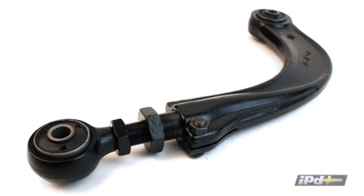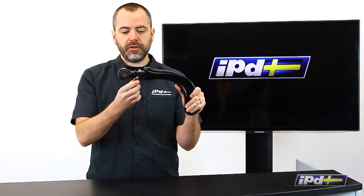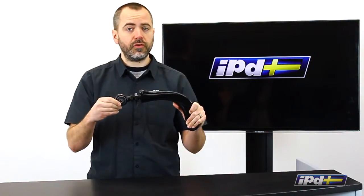What we've got is this cool product from SPC — this is an adjustable rear upper camber control arm. It installs just like the factory one, but it's got a center section that is threaded here and here so that it can be adjusted on the car and lengthened or shortened.